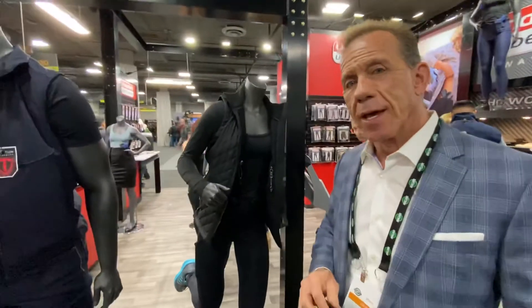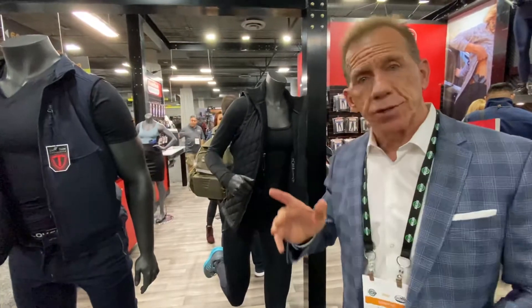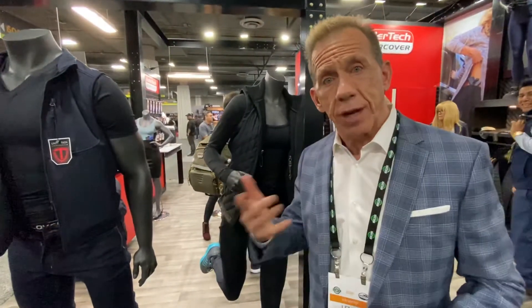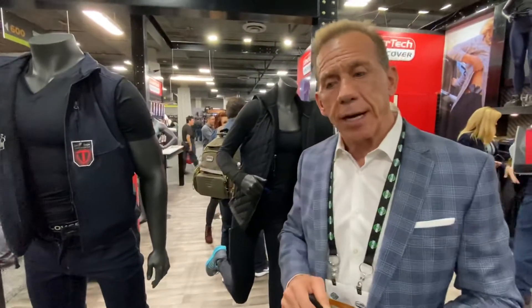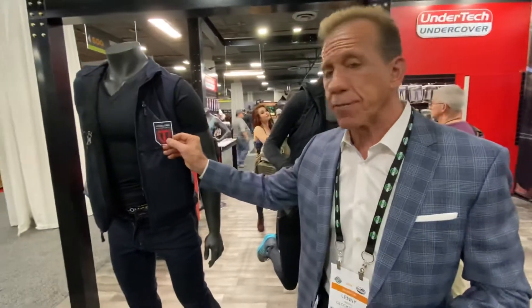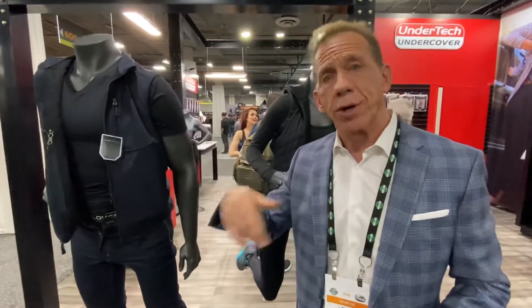We started making these about 12 years ago, and right now we are still the leader — we're the innovators. A lot of people knocked us off, which is — hey, this is America, right? But we are the innovators and the leaders. We've got the UnderTech Undercover brand, available on our website UnderTechUndercover.com, or on Amazon and some other places.